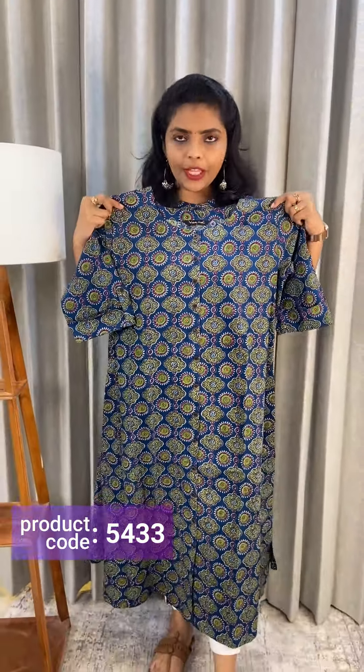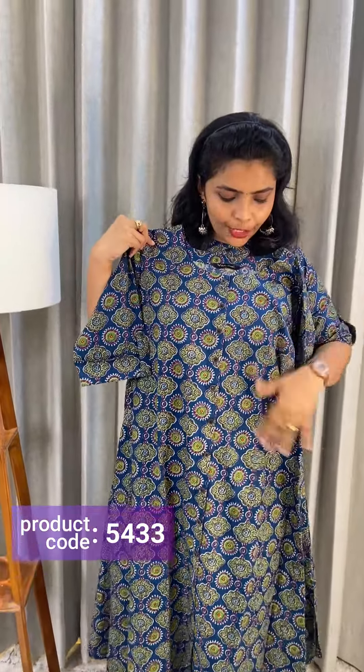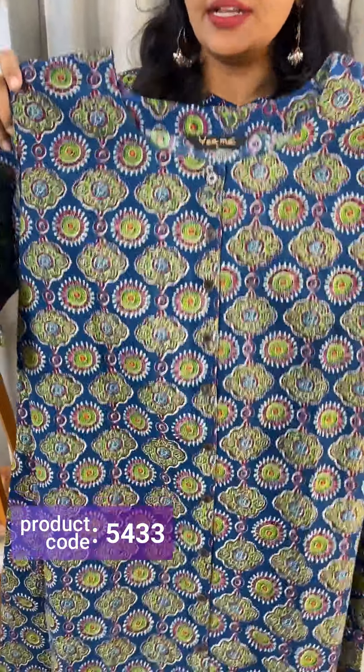Next, we have a blue shade. The color options include purple, white, and green shades as well.